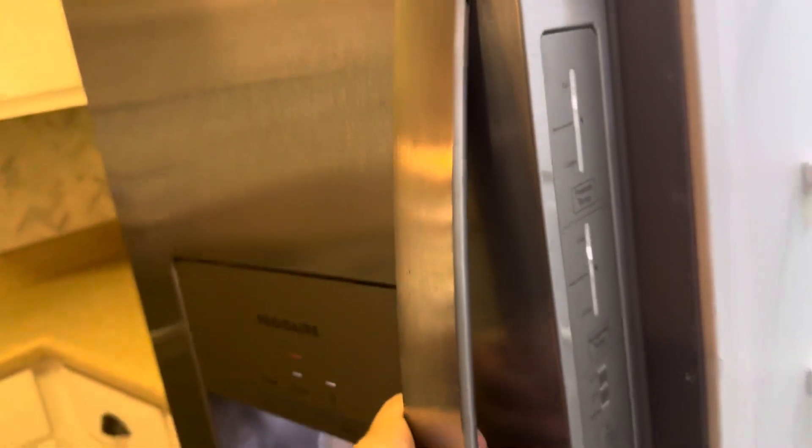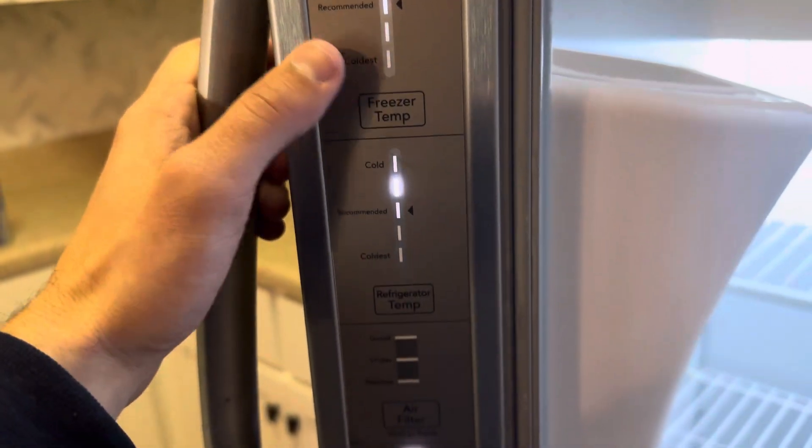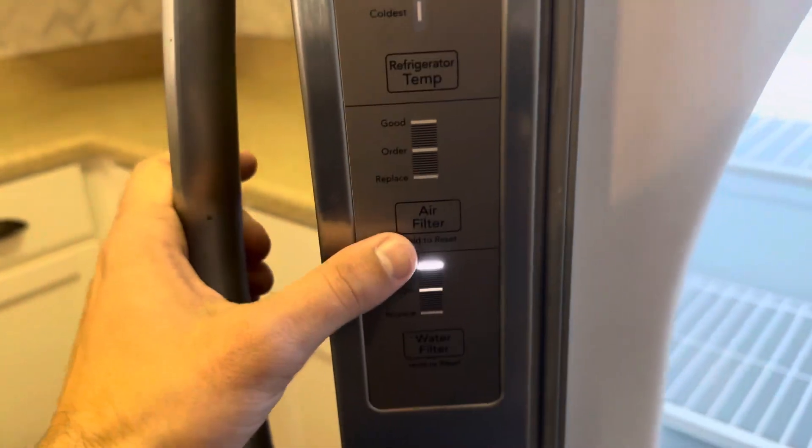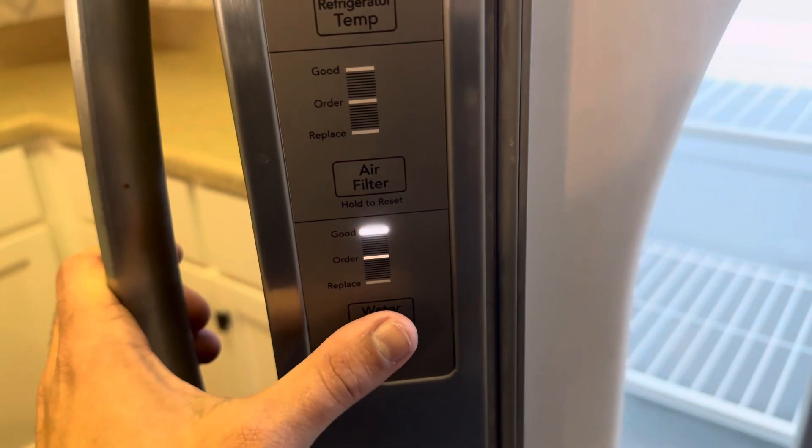Right over here on the side of the door — you may not have ever noticed — this is where your cold settings are for your freezer and temperature, as well as the refrigerator, the air filter, and right here is where you reset your water filter.